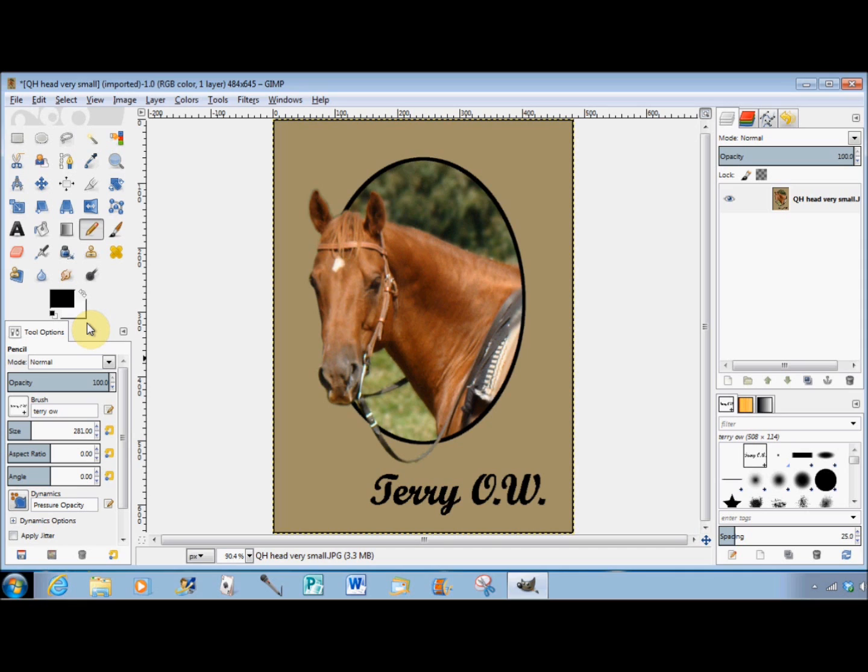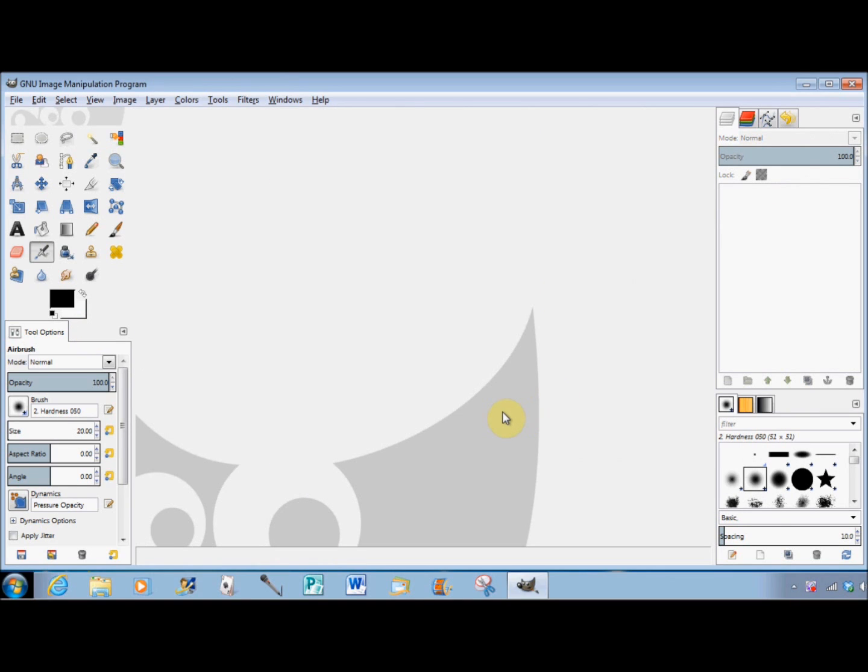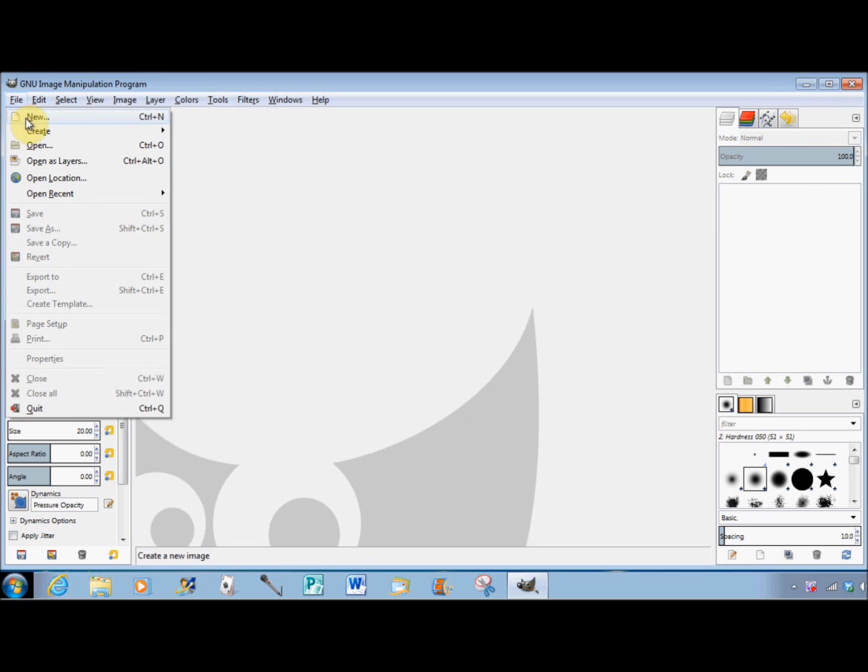Today I'll show you how to make a quick easy text signature brush that you can use over and over again to sign your photos with. So first I'll create the canvas — I'll click on File, New.